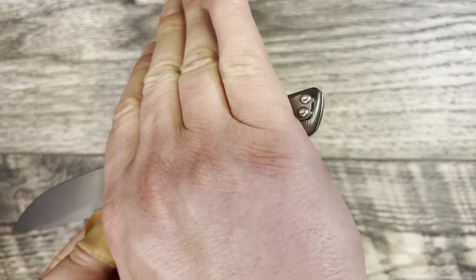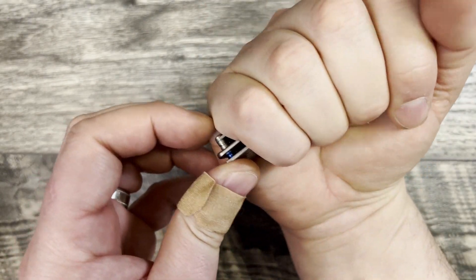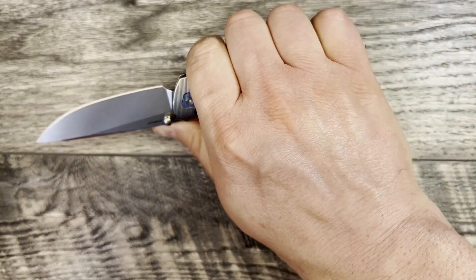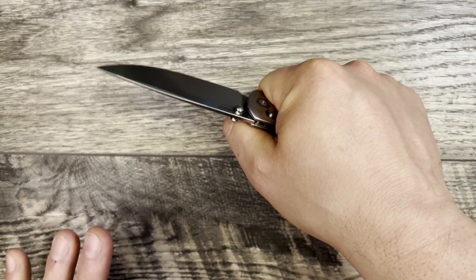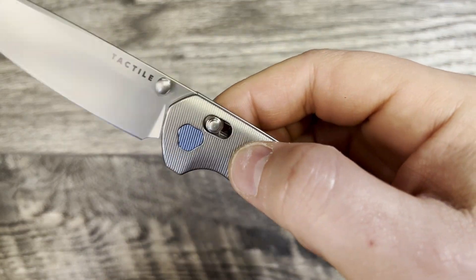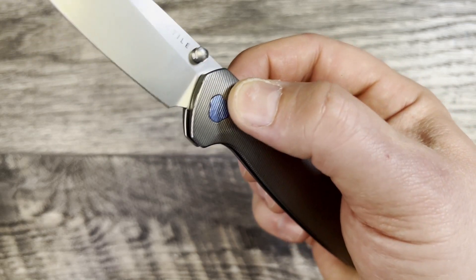Jumping into the pocket clip — talking about ergos — it is very comfortable because it ramps at a good angle. It doesn't feel intrusive or invasive, and it does not create a hot spot. The ergos on this knife for me are outstanding.